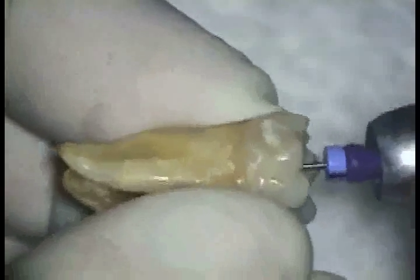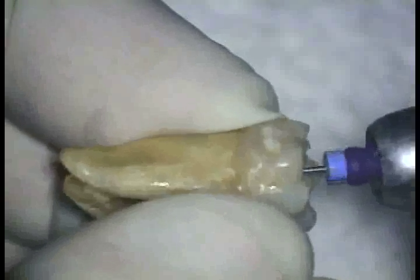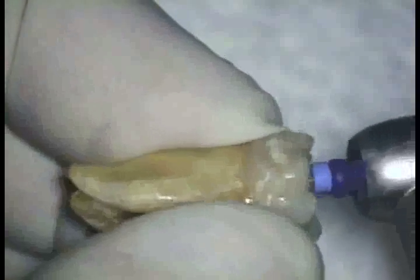Once patency is attained with the 08 REMA, the measurement of the canal is taken and the 10 REMA is used in the 30-degree reciprocating handpiece to the same length as the 08 REMA. Note the bend in the REMA that has recorded the curvature of the canal.